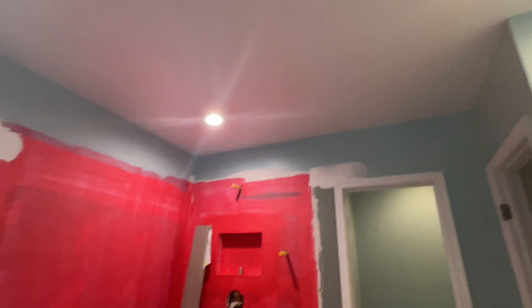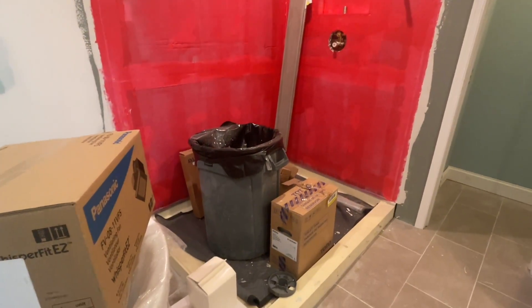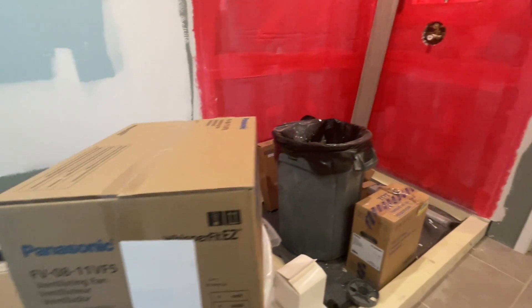Welcome to the exhaust fan. Now remember an exhaust fan doesn't take care of poop — it takes care of when you take a shower. So that's the plan. I'm going to pop this new fan in; I'm going to take this one out and I will get into how I take it out.